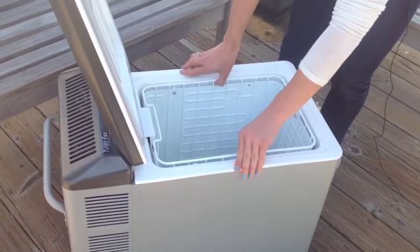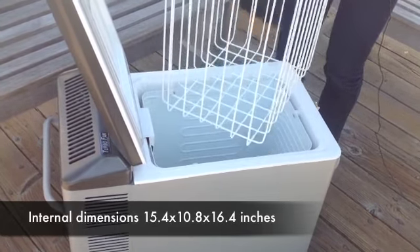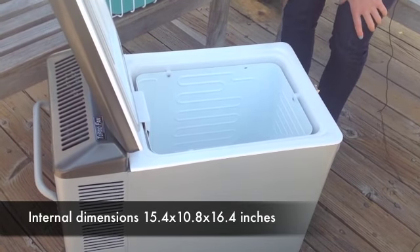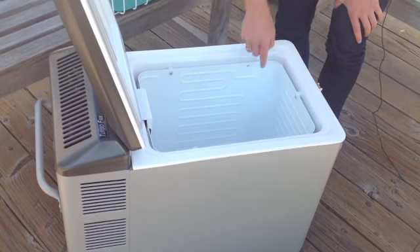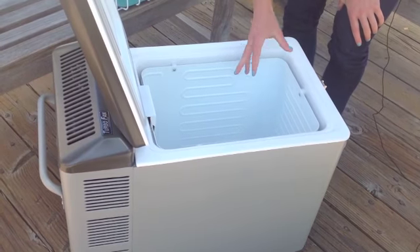This unit comes with a removable basket. It helps with cleaning and finding your items. Another great feature of the MT-45 unit is that the cooling elements are distributed through all four walls, as indicated by these lines, to help evenly distribute the temperature.